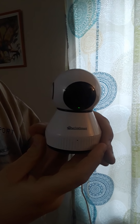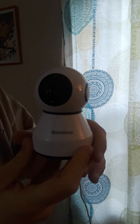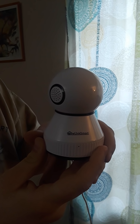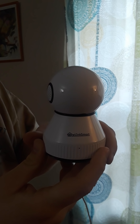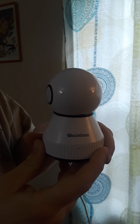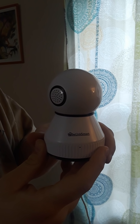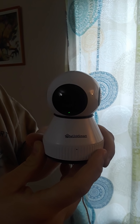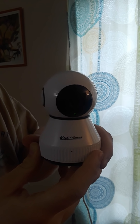All right. So it does take a minute for it to actually connect, and there it is. It's rotating to let us know that it loves us — so cute. It's calibrating and now it's going to come back to the front where I have it set. And boom, now it's staring at you.